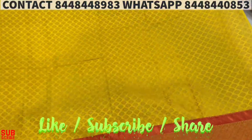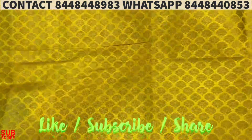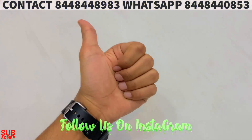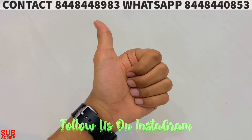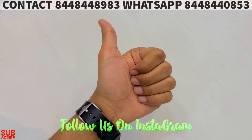Please like and subscribe to our channel. Please share this video. So this video is used to join us. Thank you, thanks for watching. Meet you in the next video. Till that, stay home, stay safe.